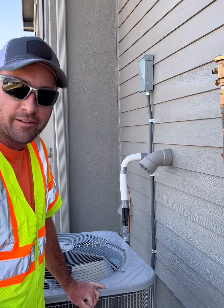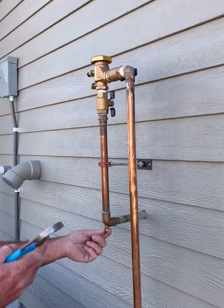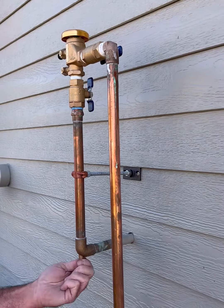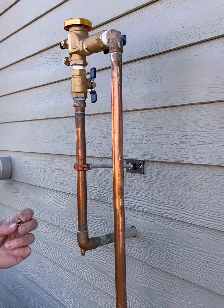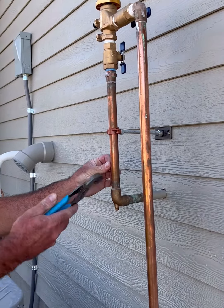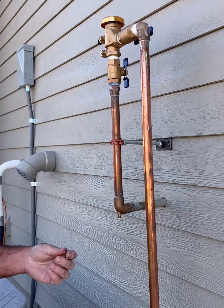Now we're outside — we just came from inside and shut the water off. Now what you'll want to do is pull the drain here. Sometimes you need a pair of pliers, but you'll unscrew this and you'll get a little excess water. You'll want to keep this either in a sandwich bag inside, or you can electrical tape it to the outside of the pipe here. You will need this next year to turn your system back on.